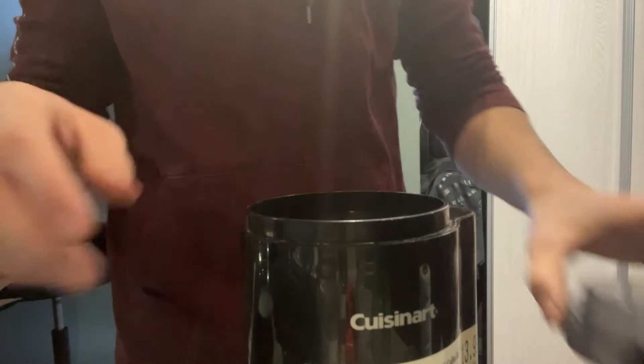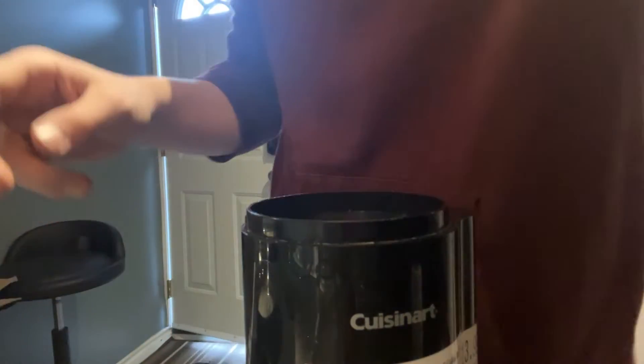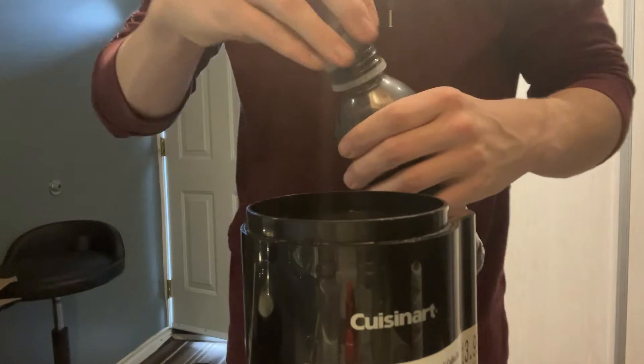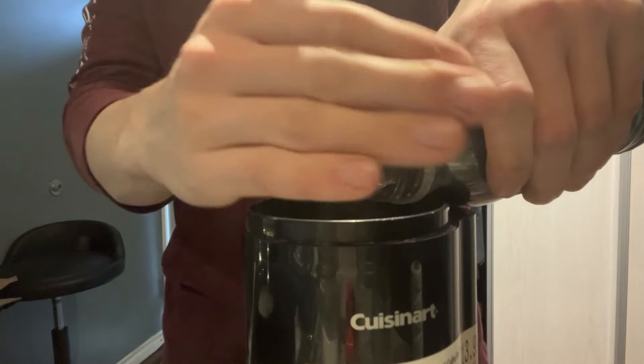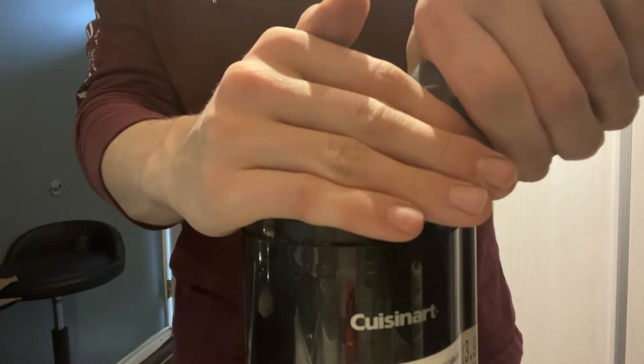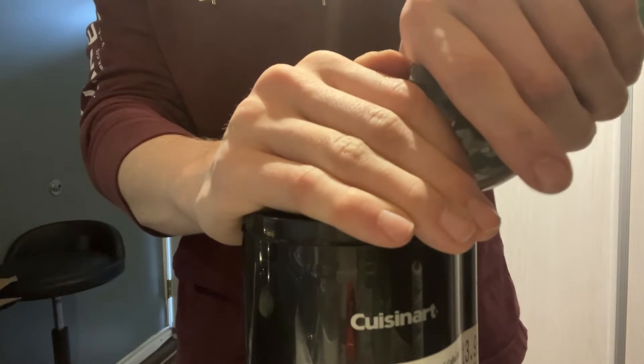This is probably the scariest part — and I don't recommend you do this — but after we coat the fuse in the potassium nitrate and sugar solution, you're going to need to roll it around in gunpowder, kind of like you're deep-frying something.